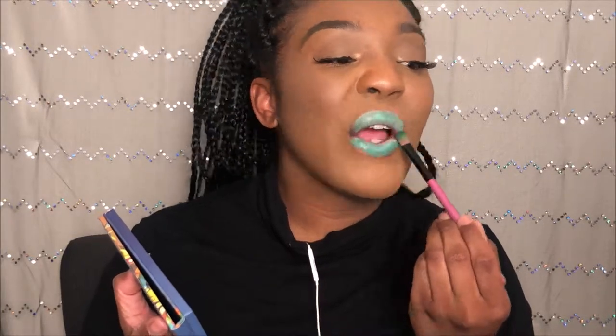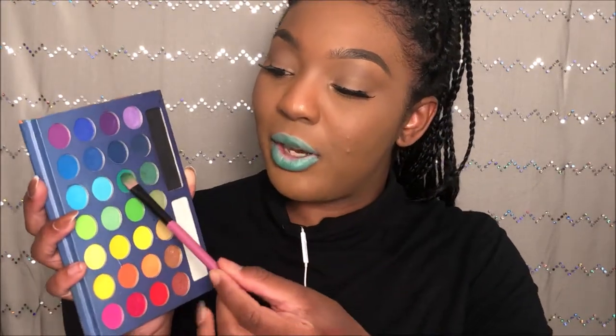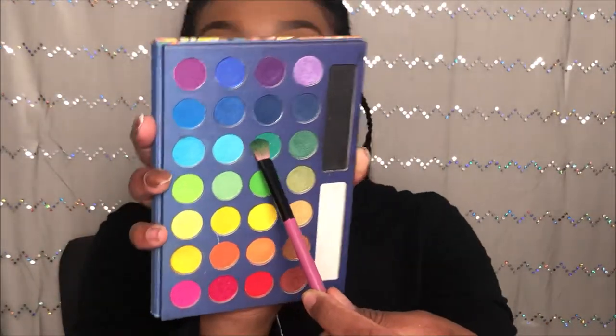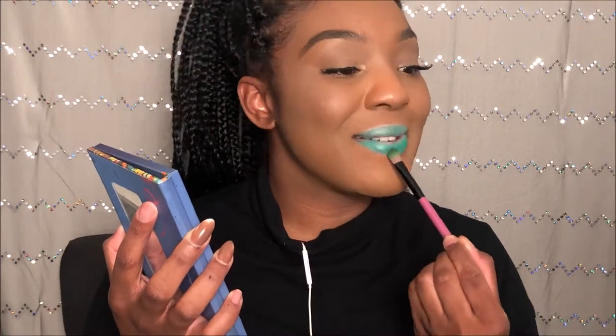I'm actually going to line my lips, but that step is optional. I just made myself have green lips! Then we're going to go in with this next green color and just go on top of that to make it darker. I think I want to wear a darker green.